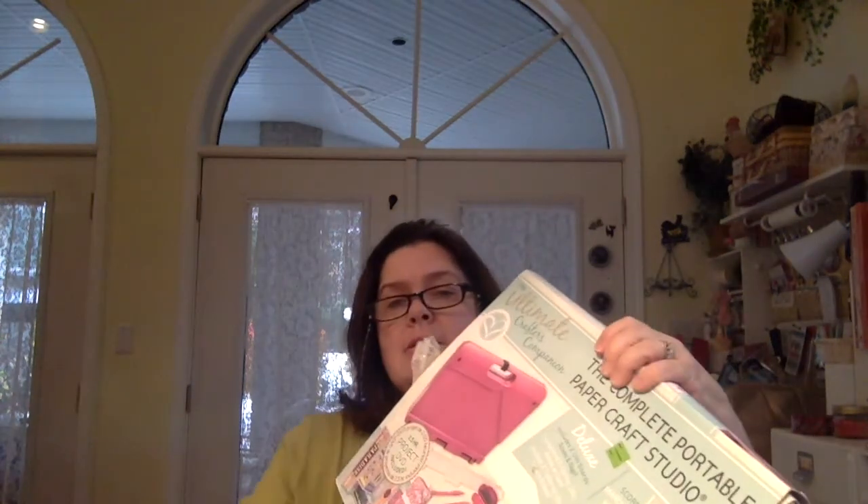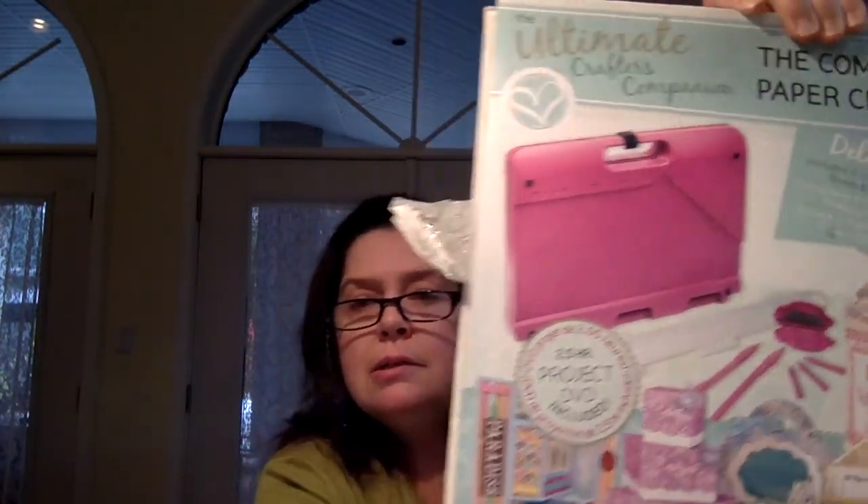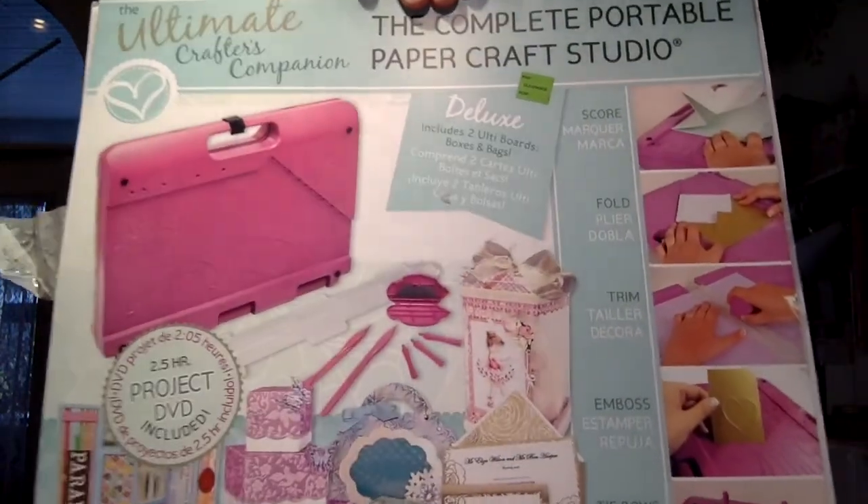So aside from the actual supplies to make the cards and boxes, which doesn't matter to me because I got this for such a good price, I'm pretty happy with it. It's quite heavy — it's a case with scoring boards and tools and a blade for cutting. Regularly this was $94.99, and it was clearance-priced at $44.29, but there was an additional clearance reduction down to $34.99. I think I did good.